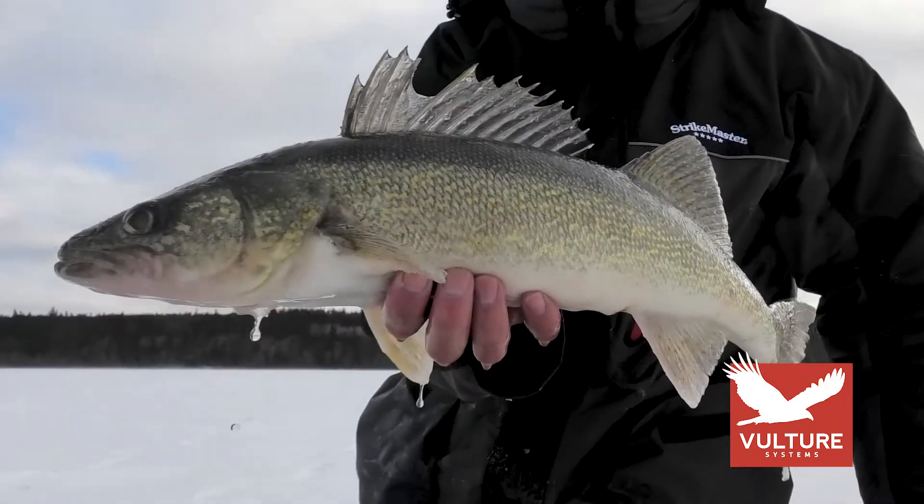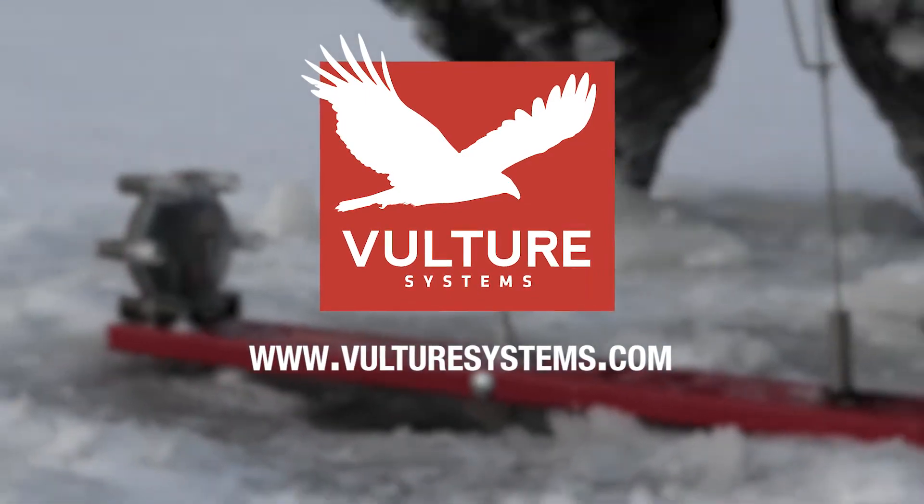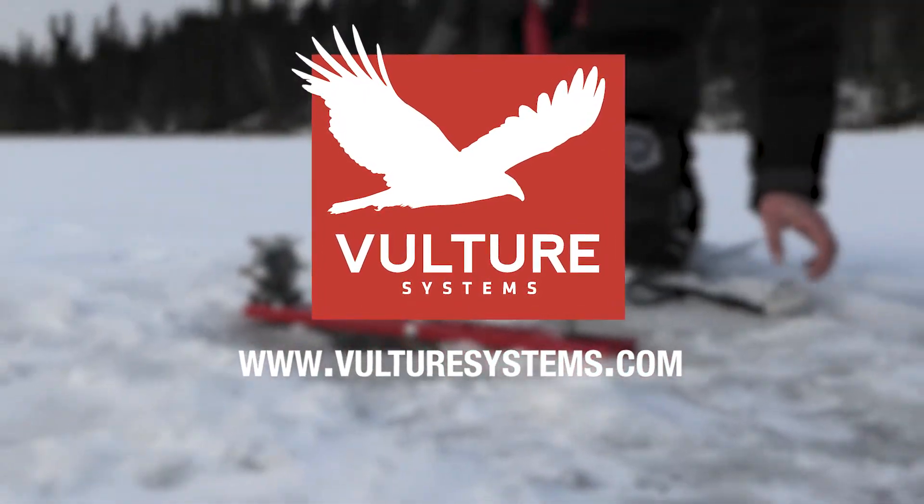Whether it's for ice fishing, hunting, trapping, or security around your property, trust Vulture Systems for the ultimate in two-way wireless communication.